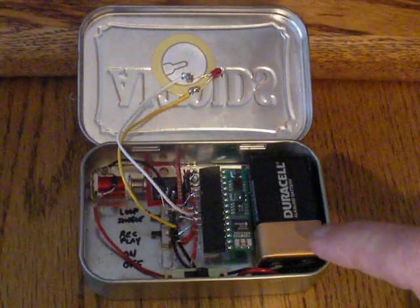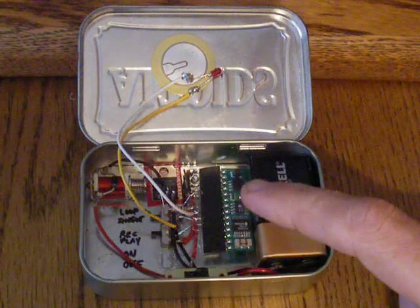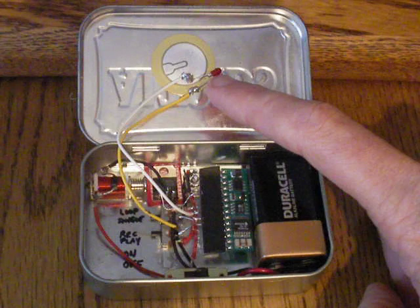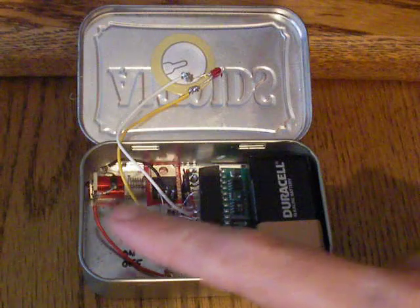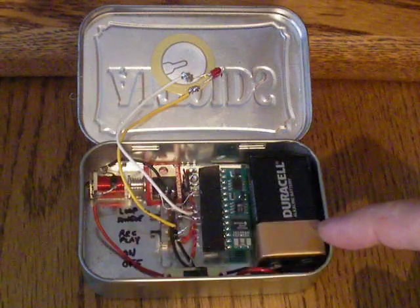Quick look inside the knock box. A 9-volt battery powers everything. A Basic Stamp 1 IC controls everything. There's a little piezo sensor on the lid of the Altoids tin that receives the taps and plays them out through a little red solenoid right there, which taps on the side of the Altoids case. And that is switched on through a little power transistor right there.